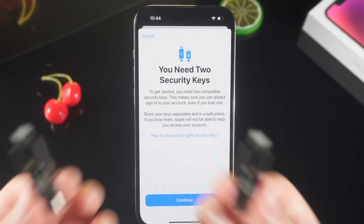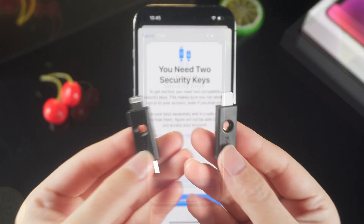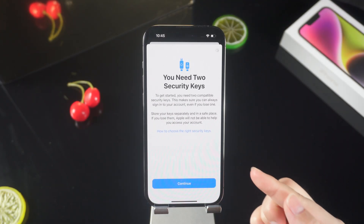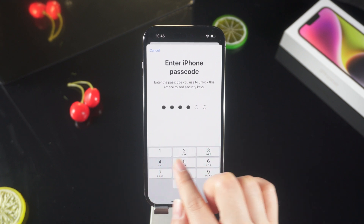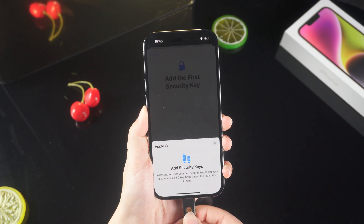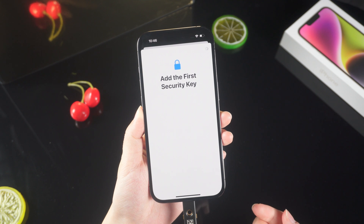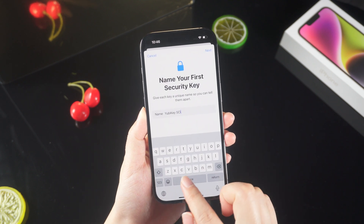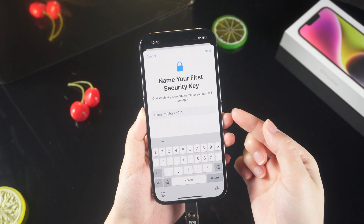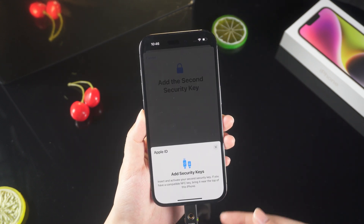Then select Add Security Key. The system will prompt you to prepare two physical security keys in case one is lost. Click Continue and enter the phone passcode. Insert the first security key and use your finger to touch the metal contacts on both sides of the key at the same time to activate it. Set an easy-to-understand identification name for the first physical security key — this name will be saved on iCloud for identification across devices.